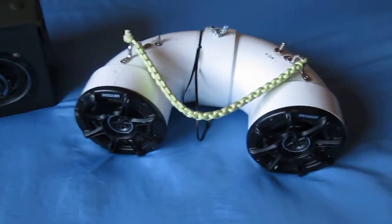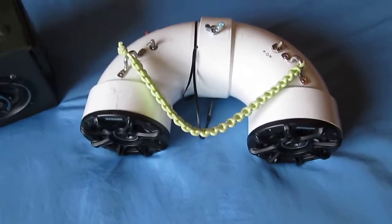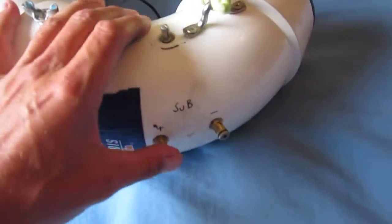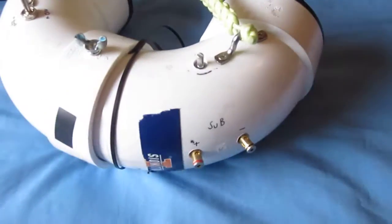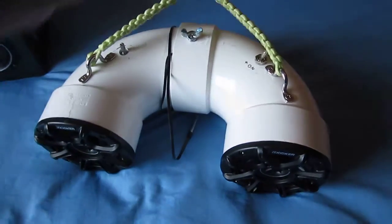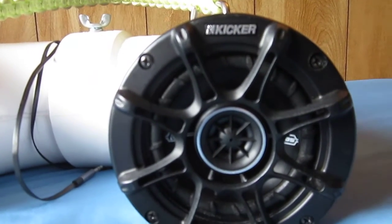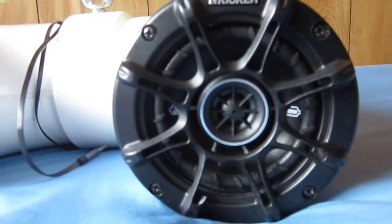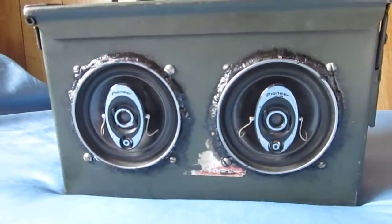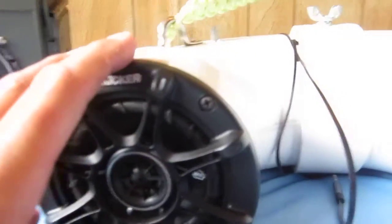It's another ammo box out of PVC pipe. This one has a 15-watt 2-channel amp with subwoofer output. There's subwoofer outputs right here. This is the first one I built. It works okay — it uses 8 AA batteries, and they last I don't know, a few hours. It'd probably be better if I used one of those big lithium batteries.